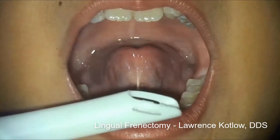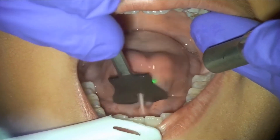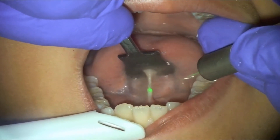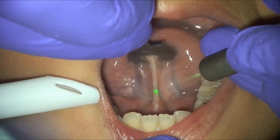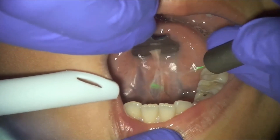The next case demonstrates how easy it is to perform frenectomies with Solea. This 8-year-old patient received no local anesthetic and no bleeding occurred during the procedure. The procedure was completed in under 20 seconds and extremely fast healing was observed. Solea enabled complete control over the procedure, yielding outstanding clinical results and delivering an amazing patient experience.